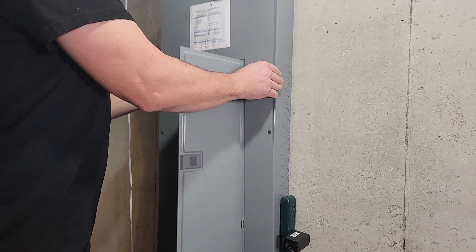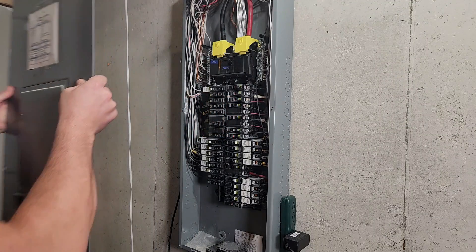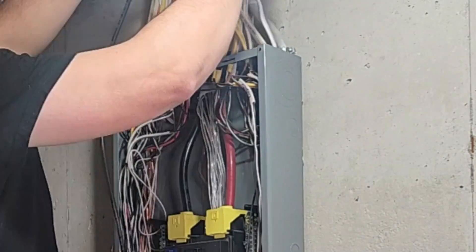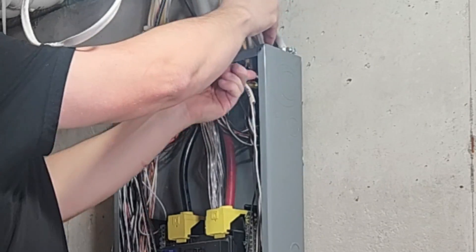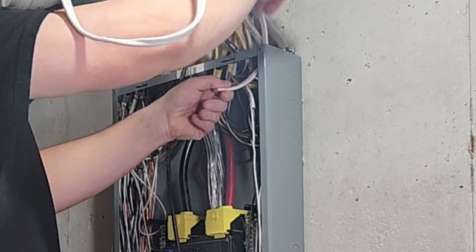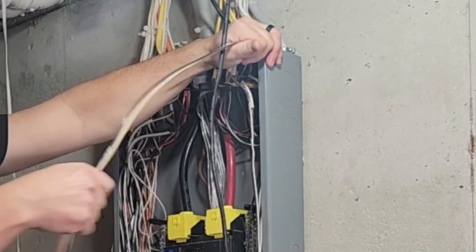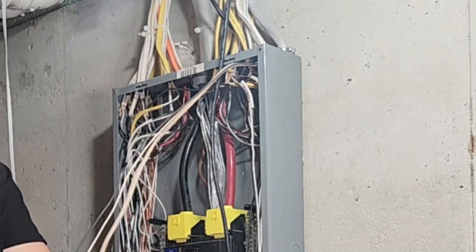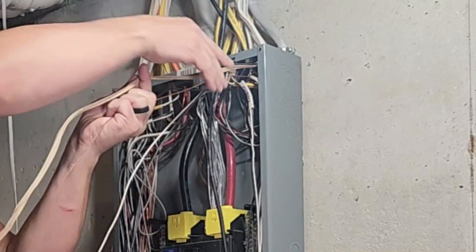Now you can remove the cover. Pro tip: you can use a number two square drive to do everything in the panel. Hold the wire up to the box to determine where to strip back the protective sheathing. You will need at least an eighth of an inch of sheathing going into the box. Then feed the wire into the box. Be sure to hold on to the ground so it doesn't touch anything hot in the box.